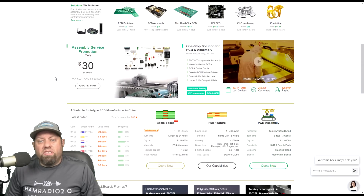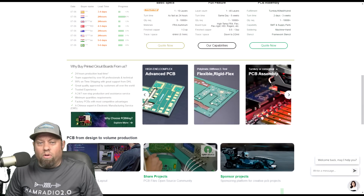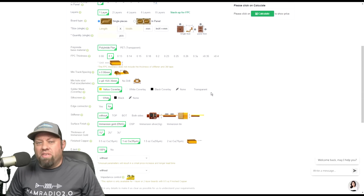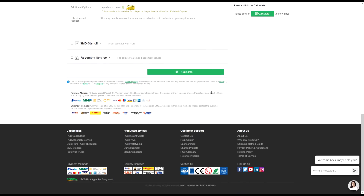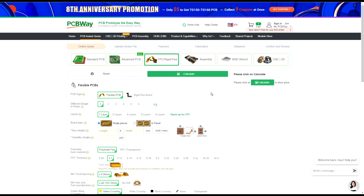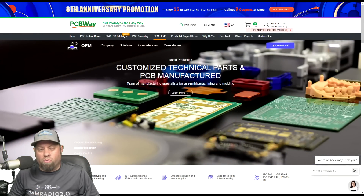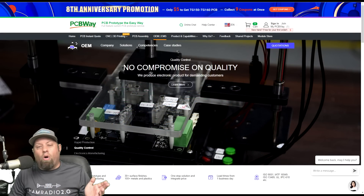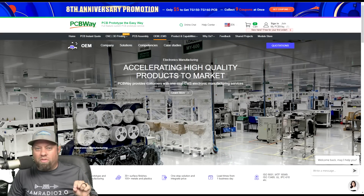This video is sponsored by PCBWay.com. If you are a maker, a tinkerer, or a ham radio kit designer and you haven't checked out PCBWay, you could be missing out. They produce full-featured printed circuit boards including flexible circuit boards with tons of materials and options. They now offer basically everything you need to turn your ideas into reality — 3D printing, injection molding, CNC manufacturing, or plain old PCB manufacturing — all at competitive prices. Check out the link in the description to support this channel.